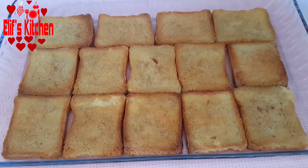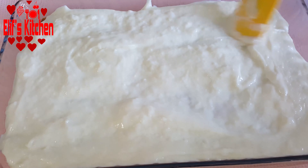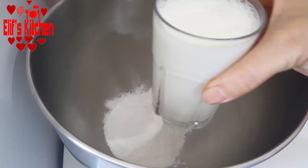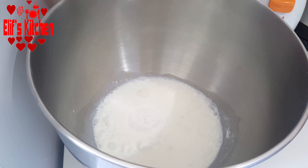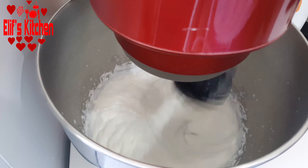Let's wait for the first heat to come out for about 5 minutes, then pour the pudding on the toast and spread it well. Now let's prepare the whipped cream. I took 1 pack of whipped cream powder in the whisking bowl and add a cup of milk, then whisk it until it becomes thick. You can also use ready whipped cream, of course.